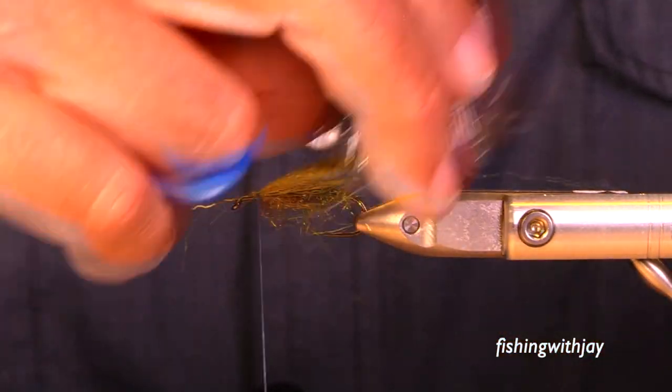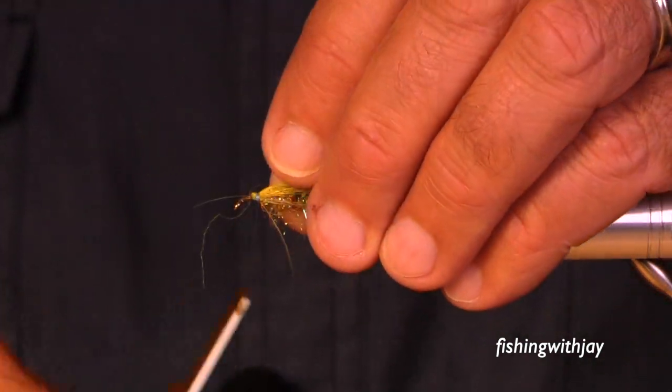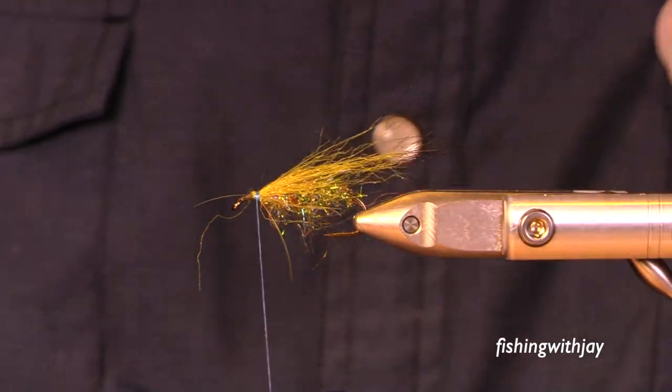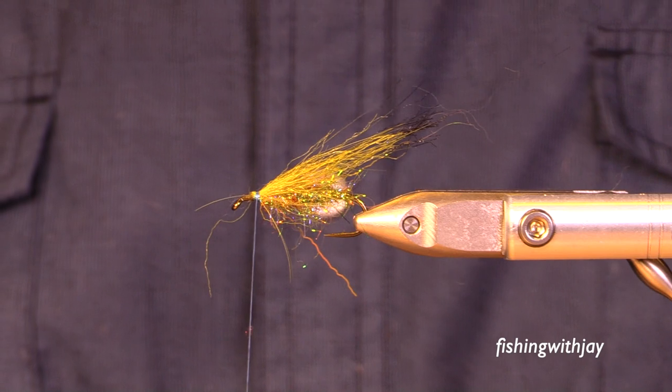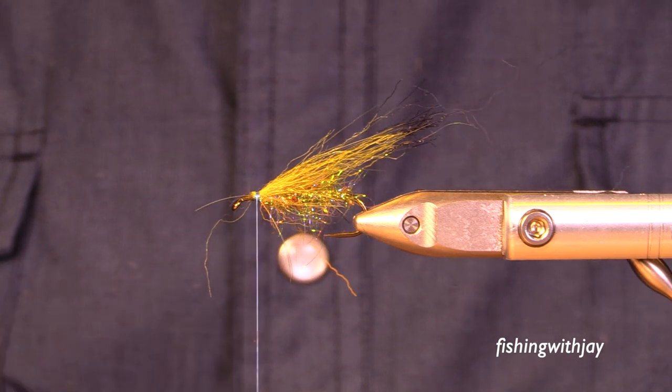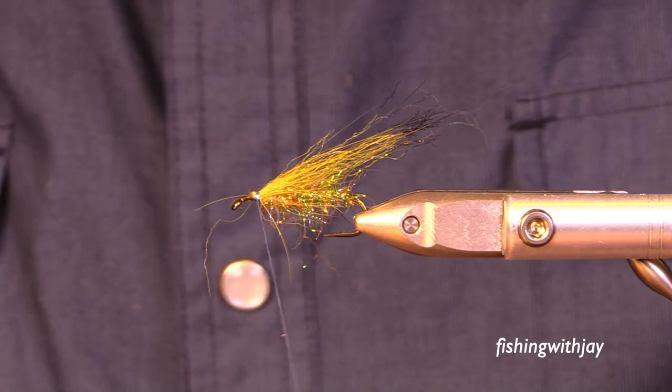I've gotten to where I tie my muddlers without standard materials or approaches. I want fish and flies. I'm talking way too much about this fly, so I'm going to shift gears. What's been going on? A lot.